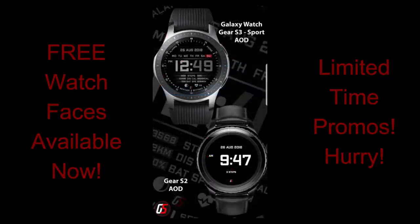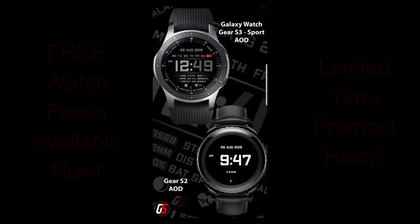To help you out, I've left the direct links to both of those faces right in the video description. Let's go have a closer look at these limited-time free watch faces from GS Watch Faces.